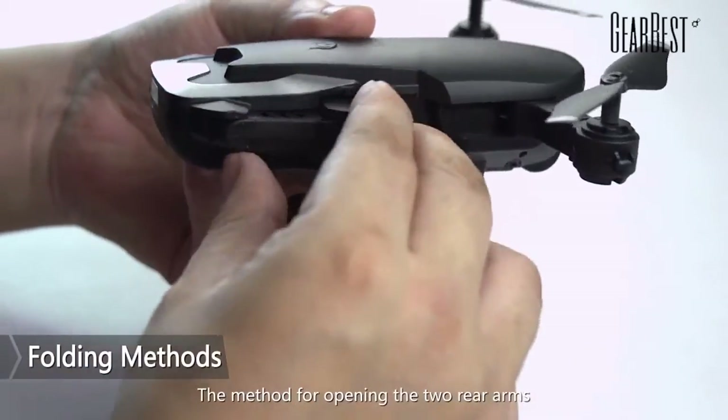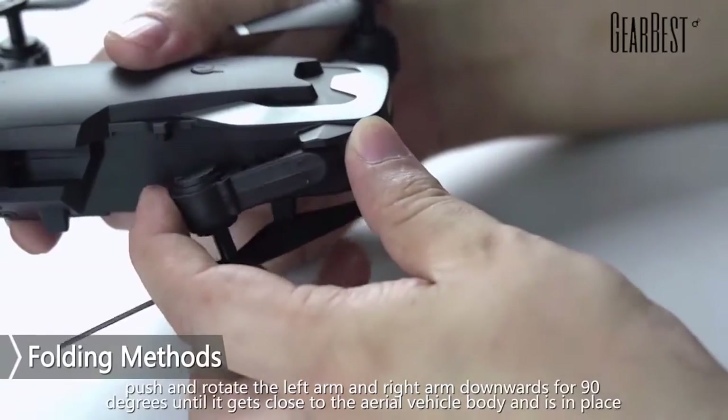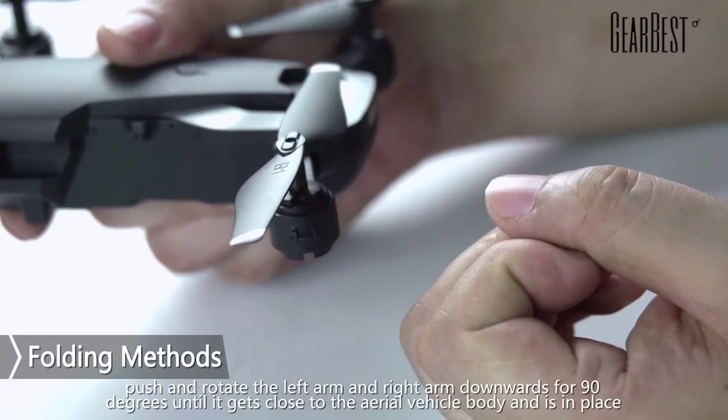The method for opening the two rear arms: push and rotate the left arm and the right arm downwards 90 degrees until each arm gets close to the aerial vehicle body and is in place.